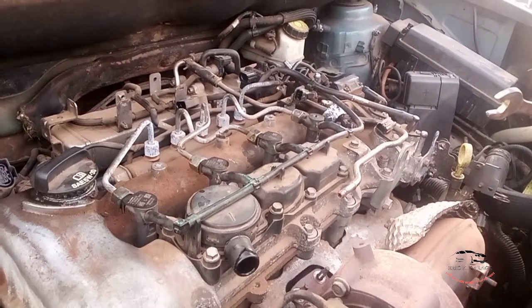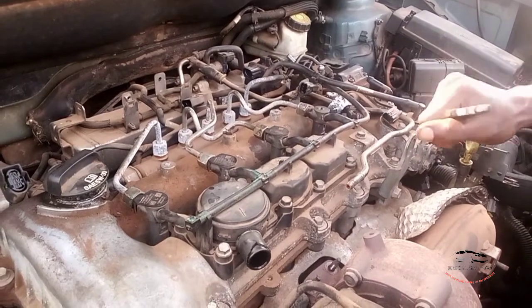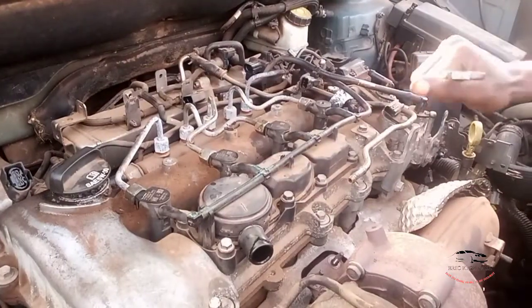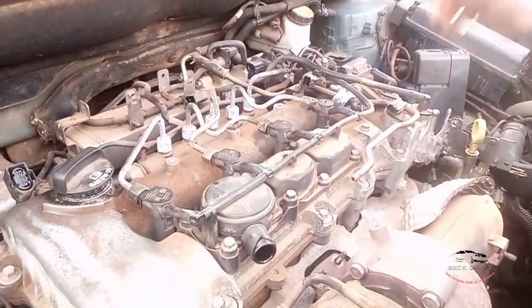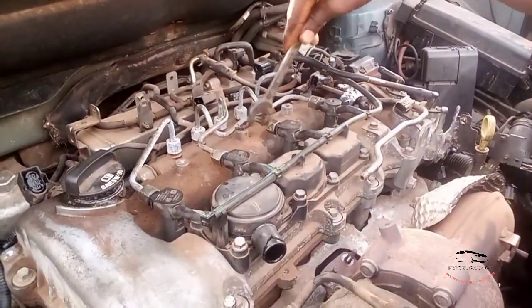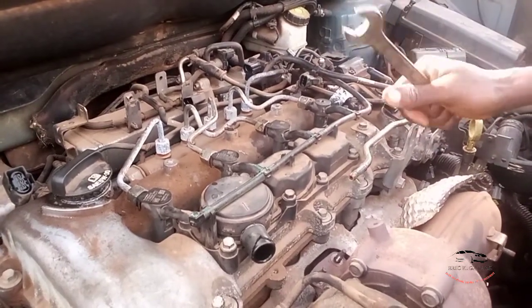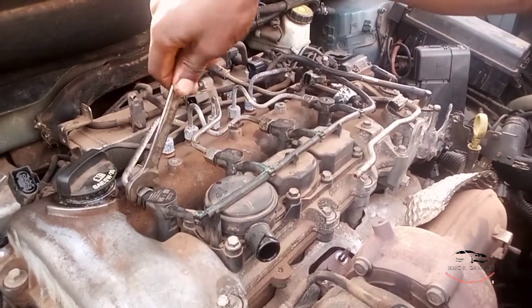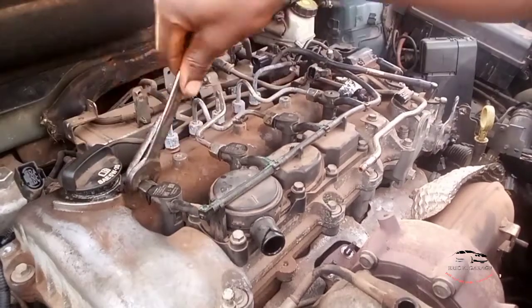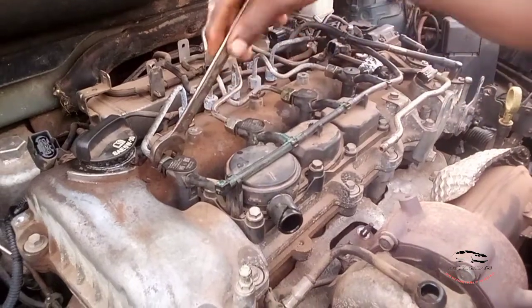Sometimes after this you can start your engine and it will start, but you'll notice your diesel engine is shaking. If the engine starts and it's shaking, you don't need to loosen all of them at once while the engine is running. Just loosen one at a time — you'll see the fuel spread out, then close it.